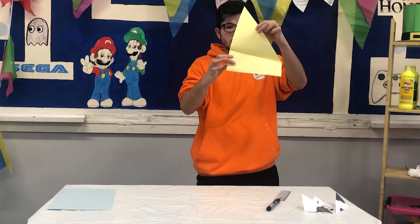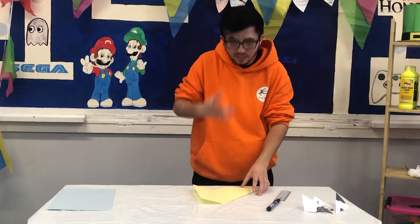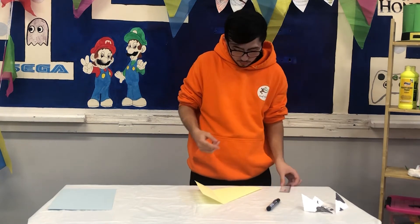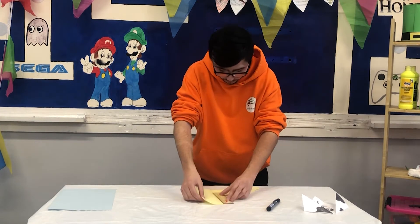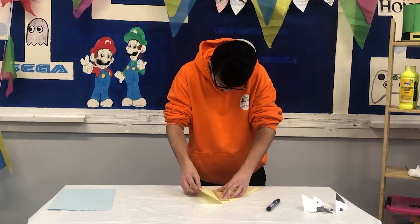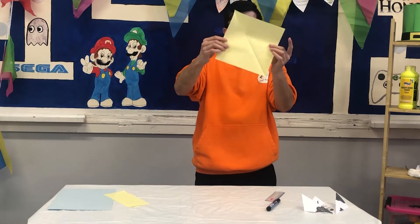And it should look a little bit like this. Now you can use scissors or you can use the ruler, and all you have to do is cut that little rectangle off. And you're left with a square.